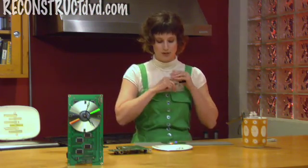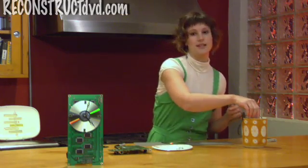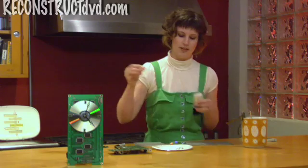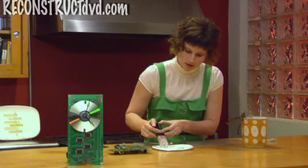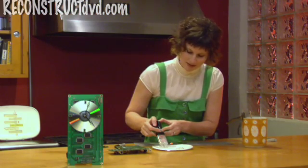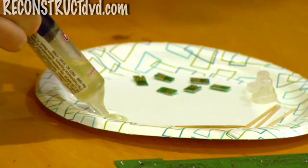Now I'm going to glue on the four tiny circuit boards with a two-part epoxy that's recommended for plastic. Not all glues work for plastic, so be sure that you read the directions and that you're using the right glue. I'm working on a disposable plate, which I don't usually recommend because they're not necessarily eco-friendly, so just use the plate as many times as you can.